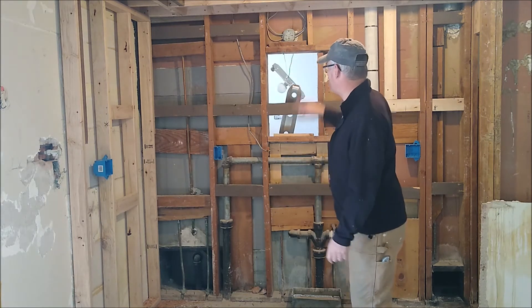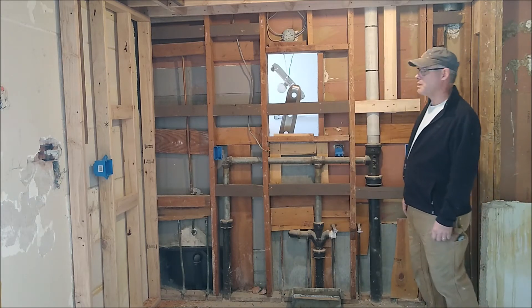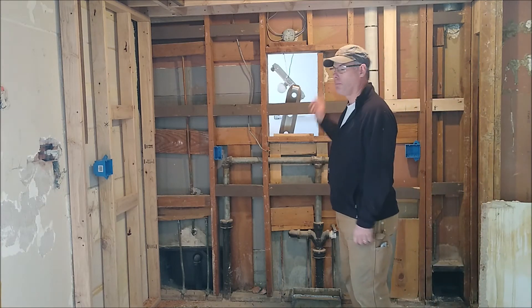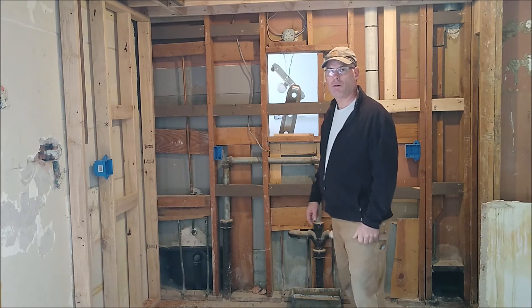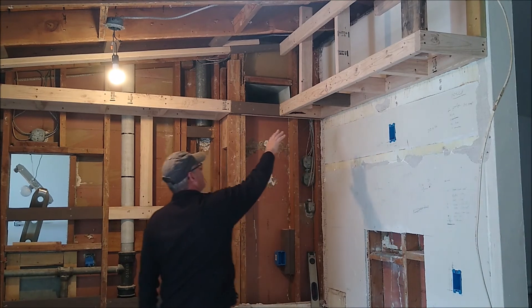I also finished the soffit and added blocking for my cabinets to make it easier to screw them up. Let me show you the soffit above — we've added it here and the cabinets will go underneath.